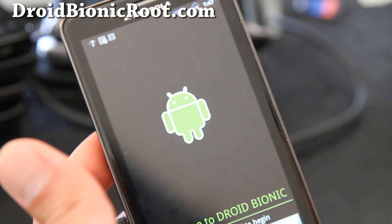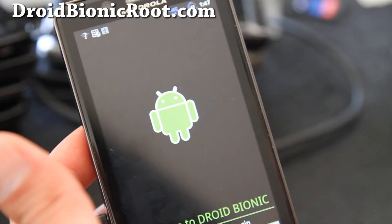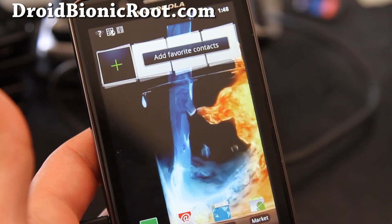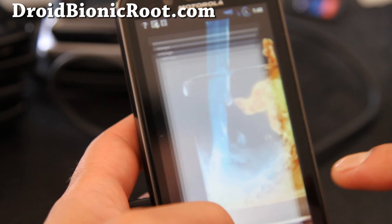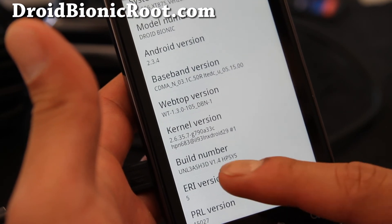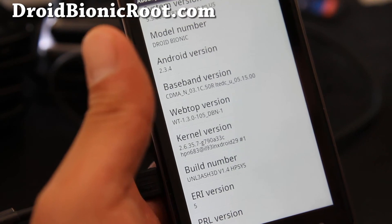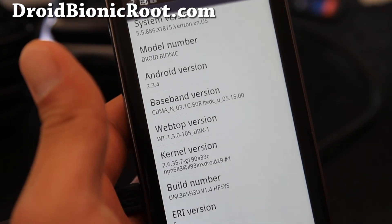My ROM booted up and I got the setup screen. I'll go sign in to show you that that's how you install a new ROM. I have a new ROM installed. You can go to Settings, About Phone, and it will show you your current ROM version and the kernel. You can see it's the Unleashed 3D build number. I think that's the stock kernel, but anyway, that's how you install a new ROM.